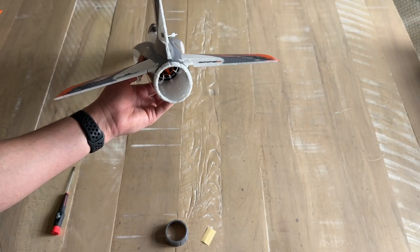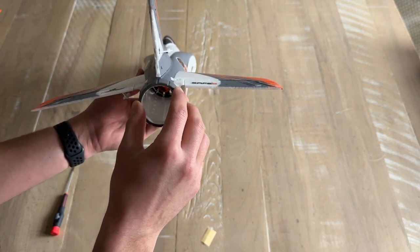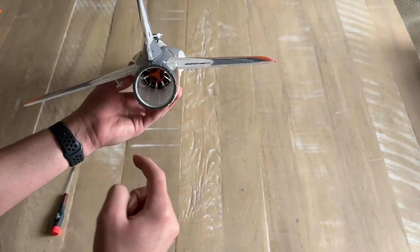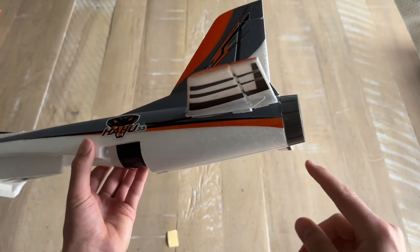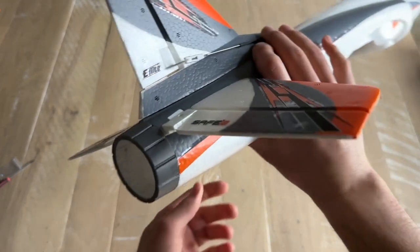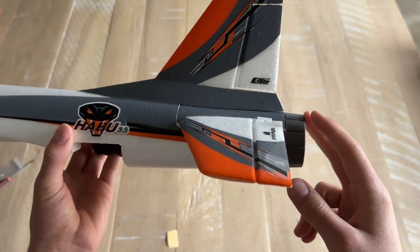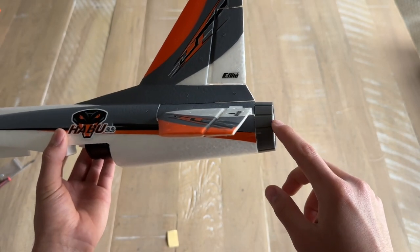The next step is to install the tail cone to the back of the jet. The kit includes tape to make sure the tail cone is secure — you only need two pieces, one on each side. The plane includes four pieces of tape total, which is nice in case the tail cone gets popped off in a hard landing or a crash, giving you extra tape to reinstall it.